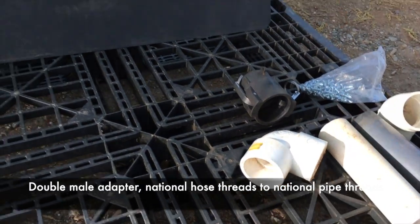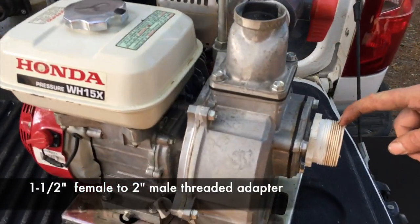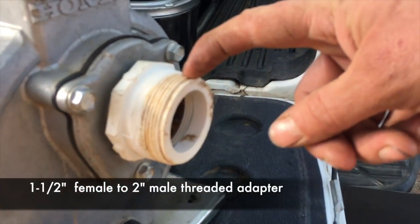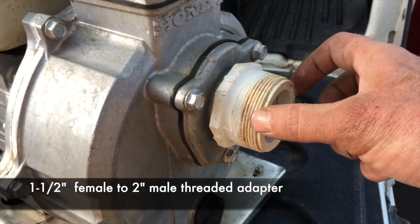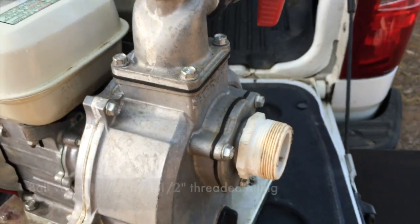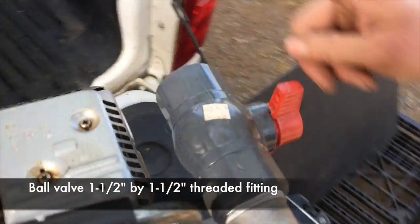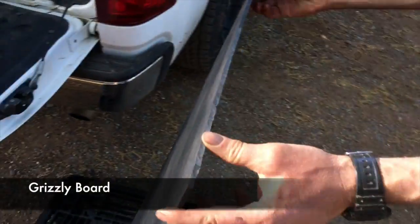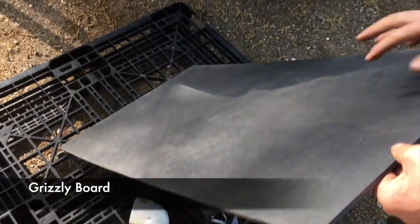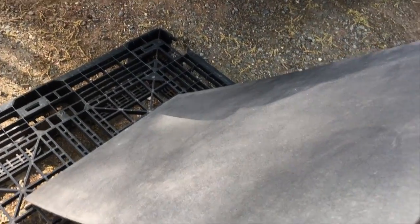And then last you're going to need a few more fittings: an inch and a half female to 2 inch male threaded adapter, and a ball valve that's inch and a half by inch and a half. The last thing you're going to need is some kind of a surface material like grizzly board or other hard plastic material for the deck of your pump area.